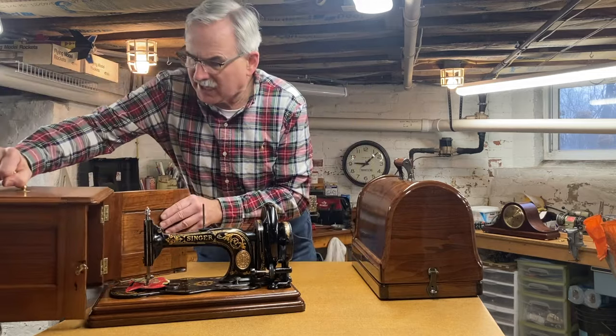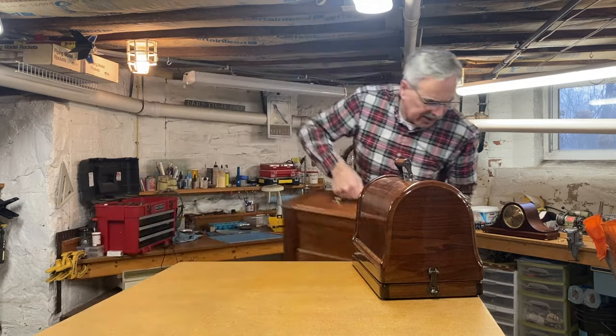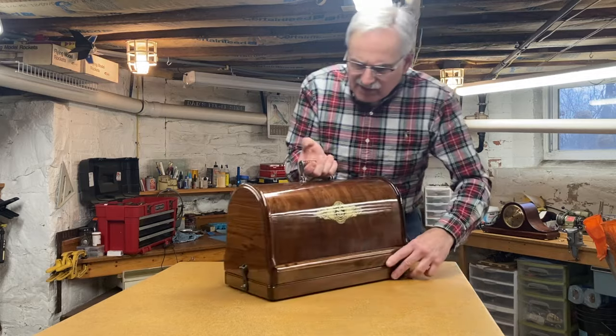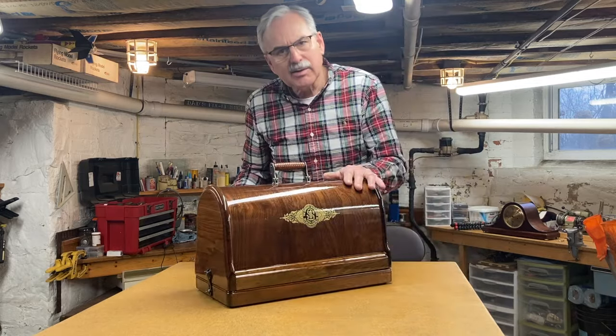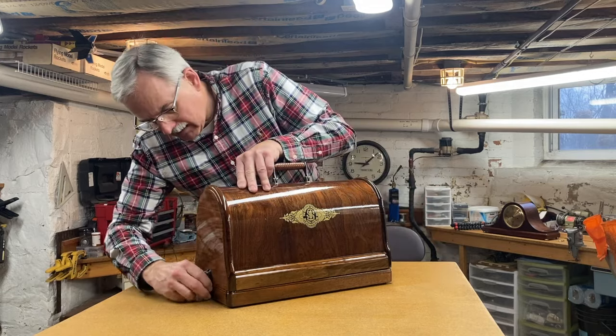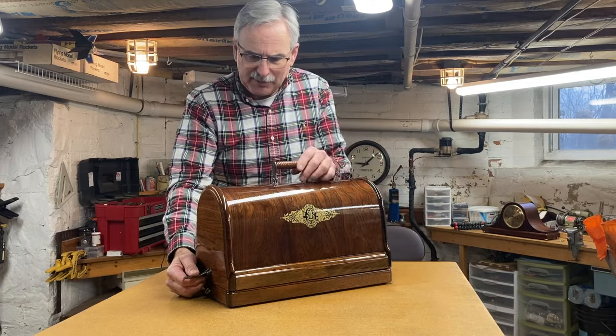Originally when we acquired this one, my plan was to restore it and sell it, because the one in the Bentwood case actually has much nicer decals. But after thinking about it, we kind of like this earlier style case, and even though the machine doesn't look quite as pristine, it's a cooler early model in my opinion. So we're gonna keep this one and decided to sell that one. I did a little looking online and was not able to find out exactly when Singer introduced the Bentwood case — clearly sometime between 1883 and 1886, but I don't know which year. If any of you know, please drop it in the comments.